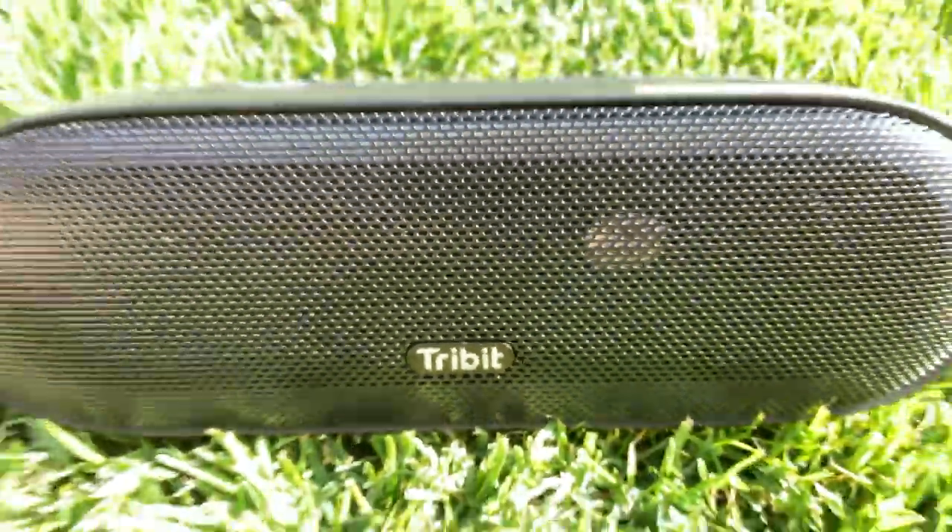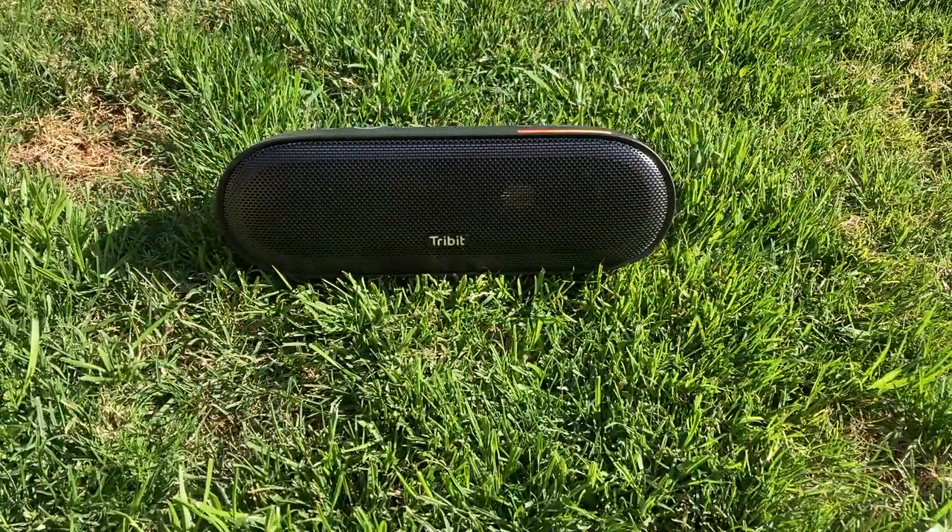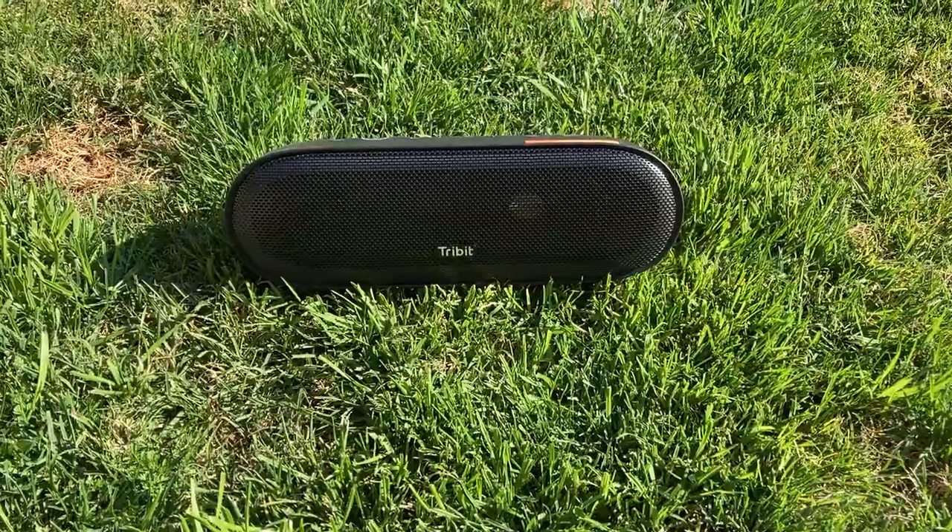I recently got a sample of this speaker, and in this review, I will take a look at what its special features are, how it sounds, and if I think it's a good pick for you.